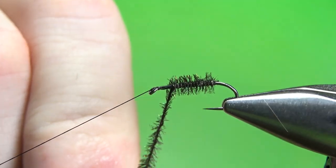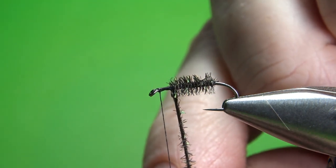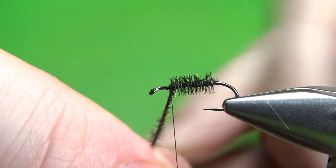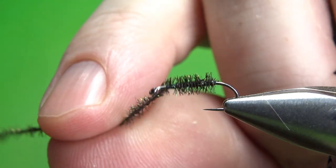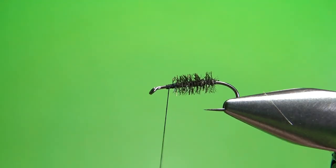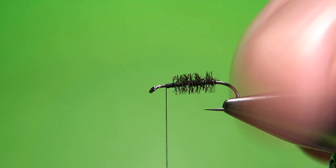That is a long enough body right there, so I'm going to catch it in right there. Two wraps should be fine with this peacock herl — maybe a third wrap, but hold it tight or you can break it. Now I'm going to take my thread a little bit forward to where I'm going to catch in the deer hair for the wing.